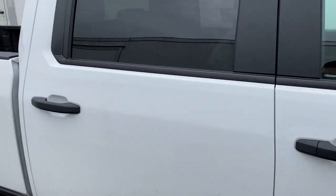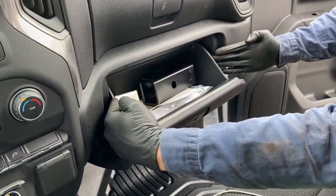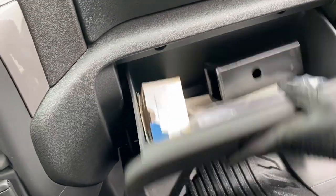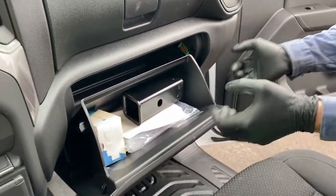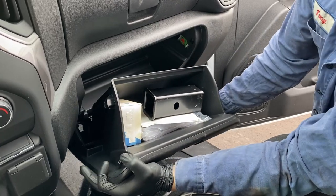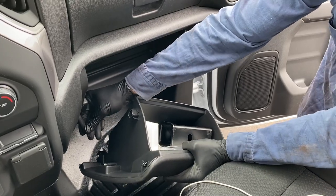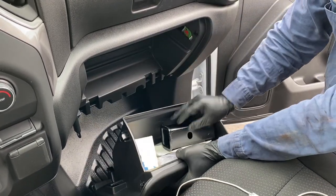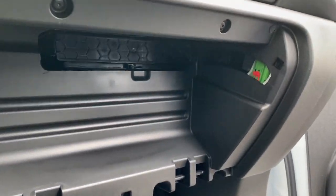Pretty easy. All we're gonna do is open up the lower glove box, then pinch the sides in because there's a little plastic tab on each side. Get a good firm hold of it and kind of pull towards you. Be careful when you drop it down, as there's a little return strut that hooks on a little plastic nub — you don't want to break that off. Just slide that off and now we can get access to our filter.